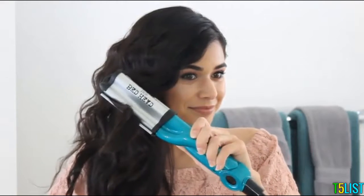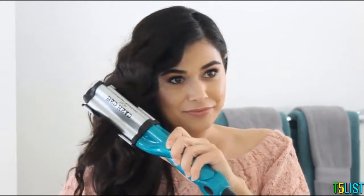I match up the last wave with the first wave of the next section, and that creates this cascading deep wave look. I do like to clip my hair in back and wear it side swept for that classic glam look.